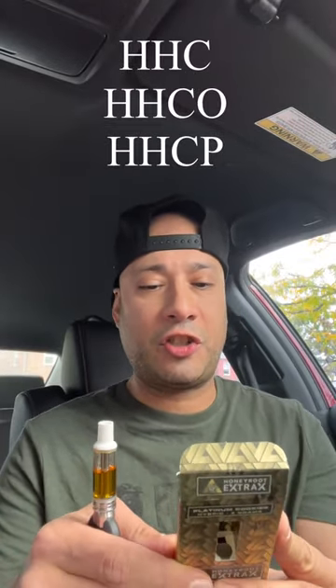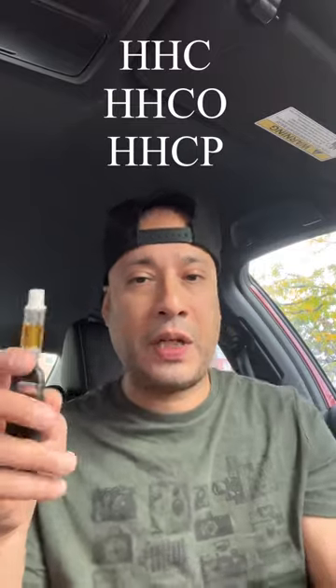What's going on YouTube, it's Smoke Sesh. Today we're back with a quick review — I'm doing the Honey Root Extracts collaboration, the Platinum Cookie strain. This has a blend of HHC, HHCO, and HHCP. I've already been using this before, but this is the first time using it first thing in the morning, totally sober. So let's get it in — go grab whatever gets you litty, let's go, cheers.